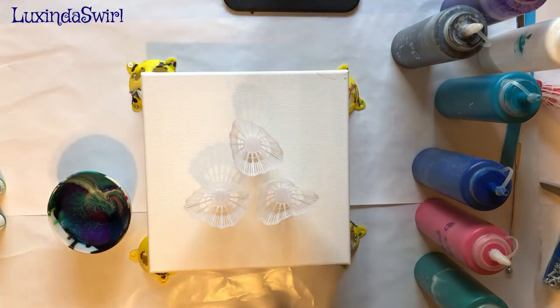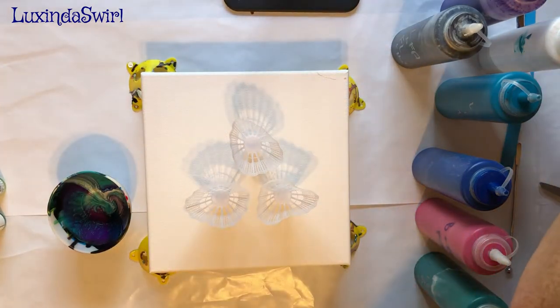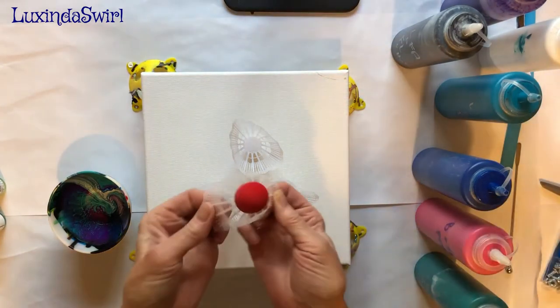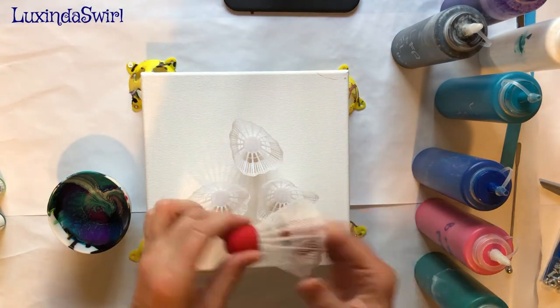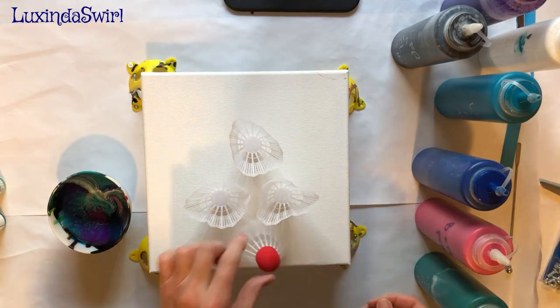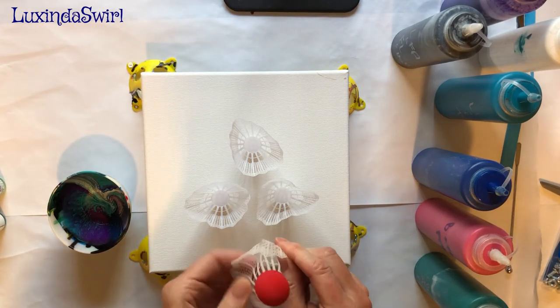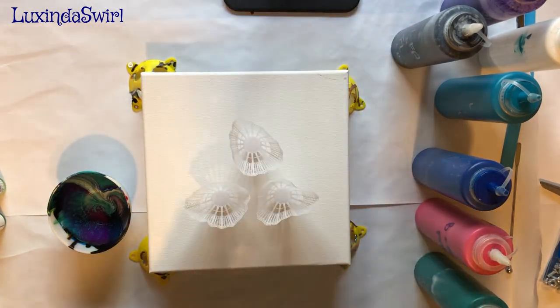I had done a pour with shuttlecocks previously in which I had them button-side up — or whatever this is actually called. Maybe this is the birdie and these are the feathers. I don't know. Anyway, this side up — I tried to set them up and then also curved them up like that, and it was interesting but it wasn't very exciting.